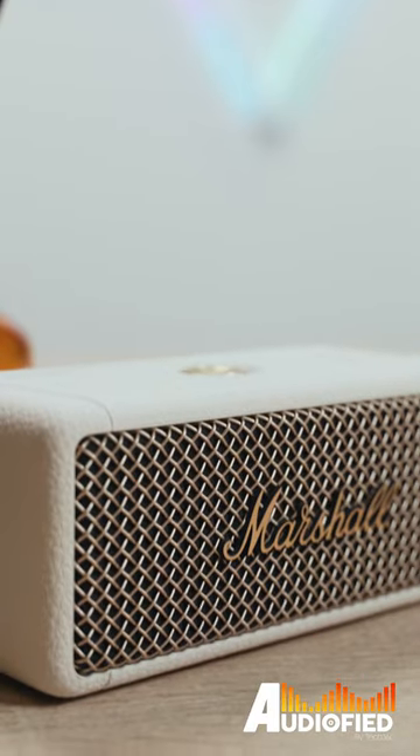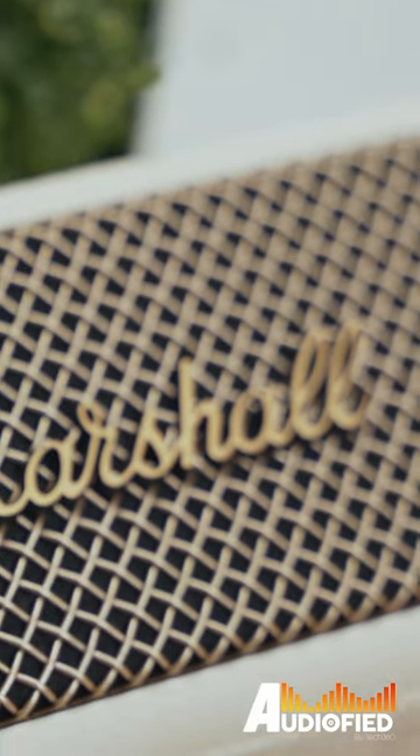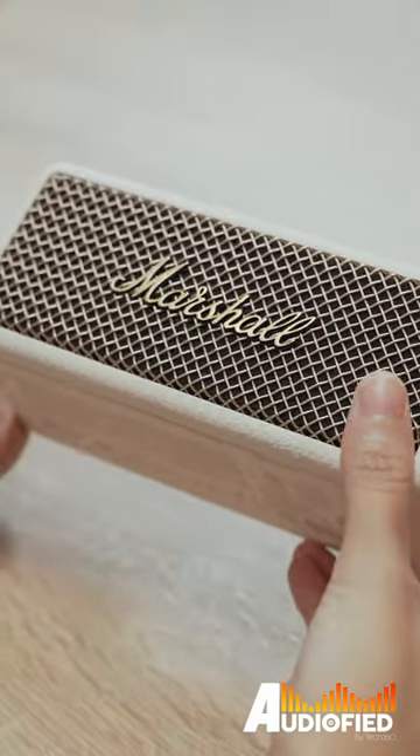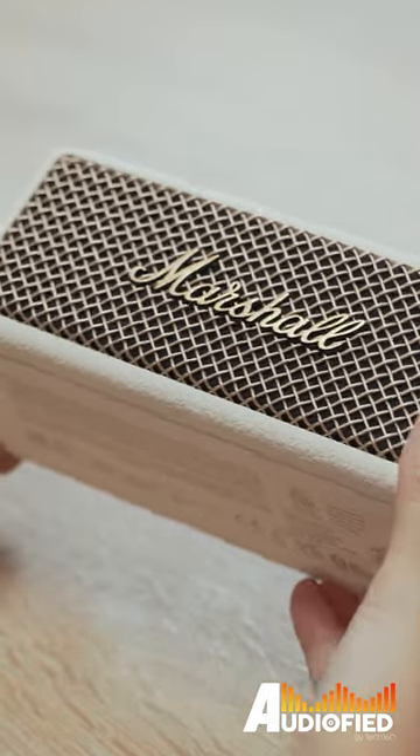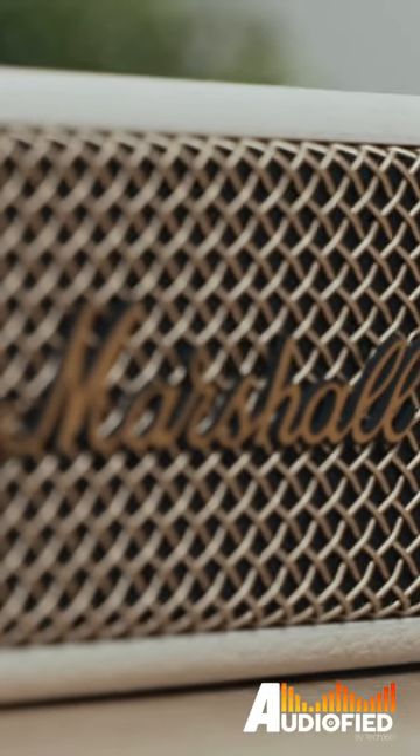We have the Marshall Emberton 2 speaker with us today, and let's just put it out there first: if you own the original Marshall Emberton, there's no real need to upgrade to this speaker. But if you don't and you're looking for something that's compact and still sounds good, well then watch on.